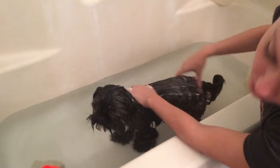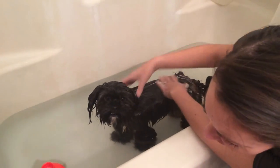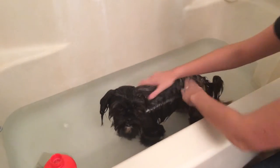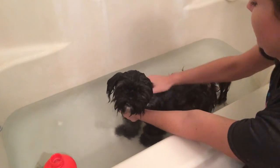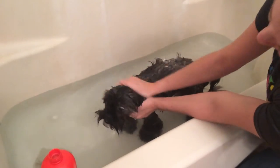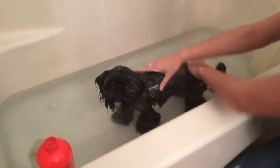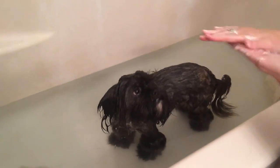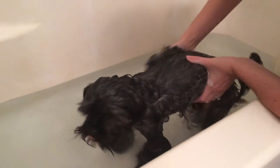The shampoo we're using has aloe vera, oatmeal, and tea tree oil to help soothe her itching skin. I'm going to put a little more shampoo on Reese because her irritation is by her belly, so I'm going to make sure to coat that area to try to relieve her itching.